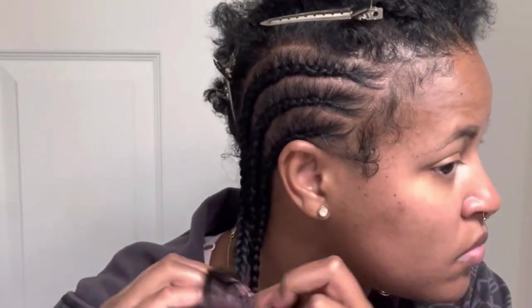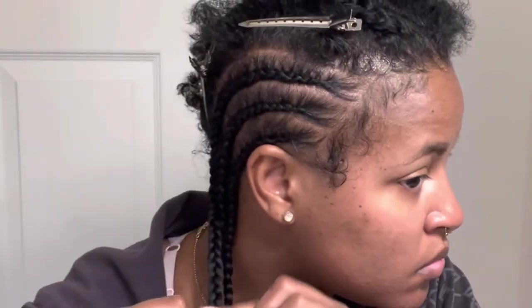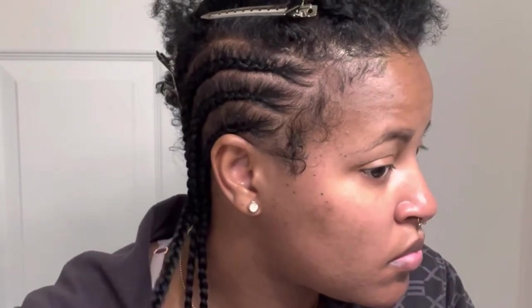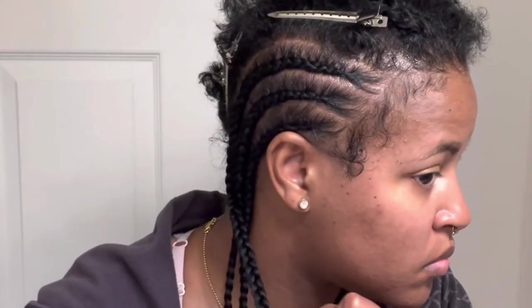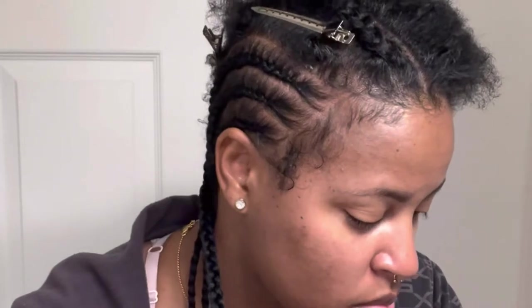I'm braiding my hair to the ends because I want it to be really neat. I want all my braids to be very consistent. Sometimes when you're braiding your hair, your braids can look lumpy — you want to continue with the same motion all the way down. Don't stop, don't add hair unevenly — make sure your braids are going to look neat and consistent all the way to the end. People will stop you and ask who did your hair, and you can say you did it yourself.